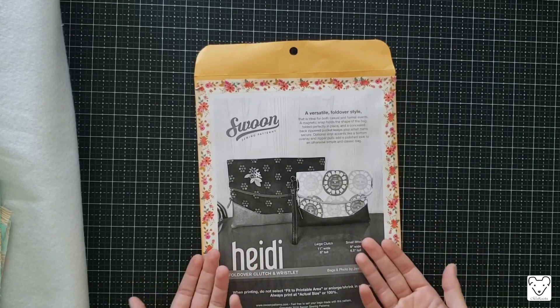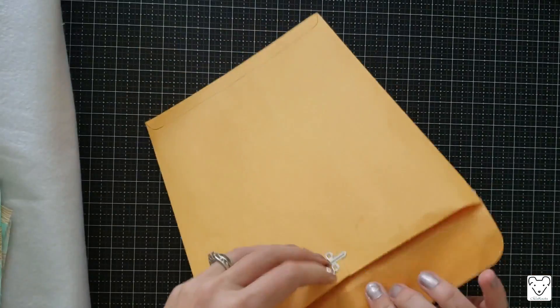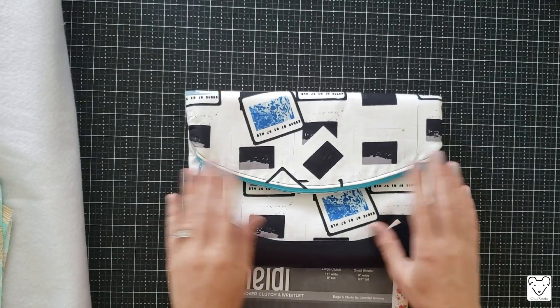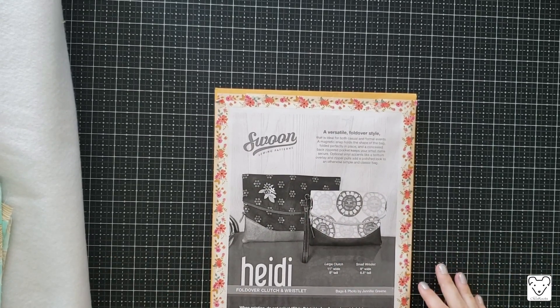If you need to skip to a specific step, just click the timestamp in the comments and it'll take you right there. Let's go over what we need. First thing is the pattern — I like to print off the patterns and store them in large manila envelopes so I can keep all my pattern pieces and instructions together and easily find what I'm looking for. Today we're making the large clutch size, which does not have a wristlet. If you're making the smaller one and want to add a wristlet, I have a tutorial linked below.